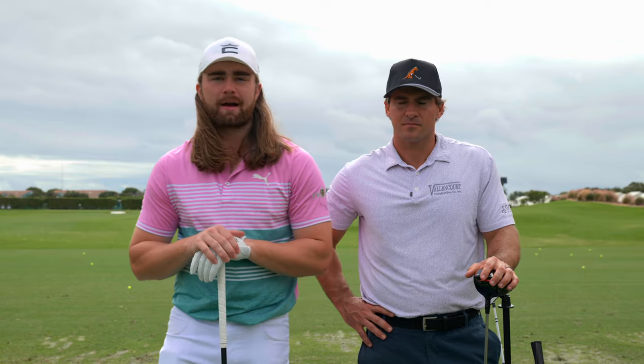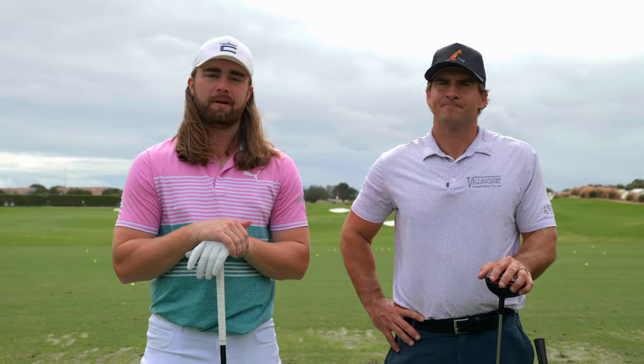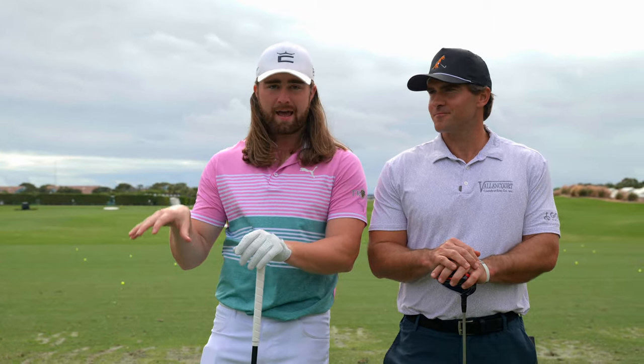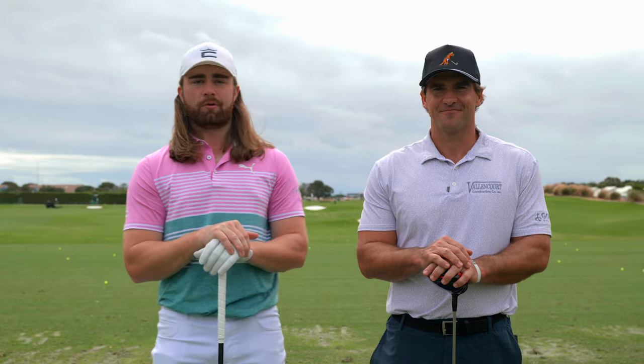Hey guys, what is up? Welcome back to another episode of the Bombers Club. I have a very special guest here, one of my friends, and frankly, not only one of the longest hitters now, but one of the longest hitters in golf history — Justin James, road long drive champion, former world number one, who has pretty much done everything and anything there is to do in the sport.